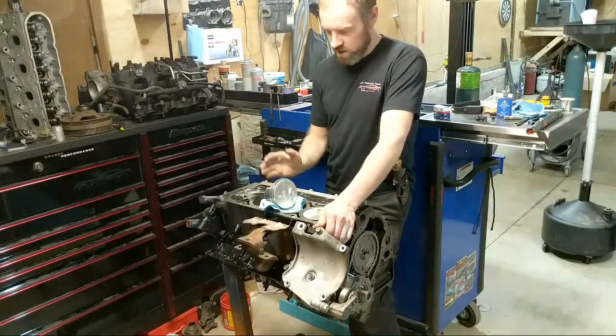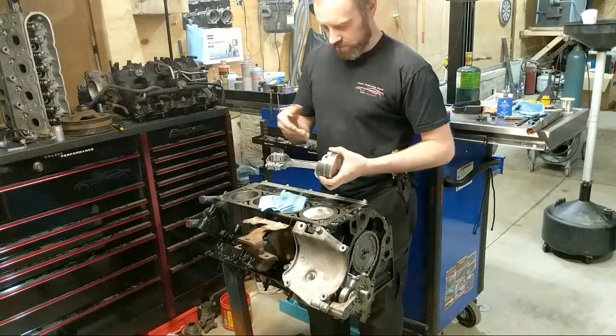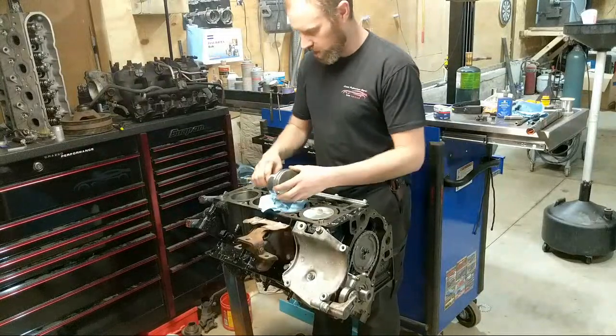It was a factory 5.3 crank. I went to a 4 inch stroke now, and I had to get different connecting rods. These have to be 6125 rods, and then of course I had to get aftermarket pistons as well to go with it.